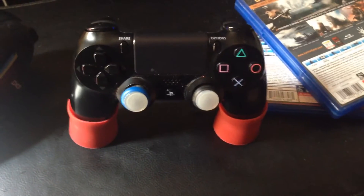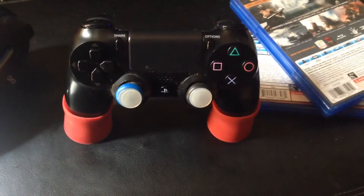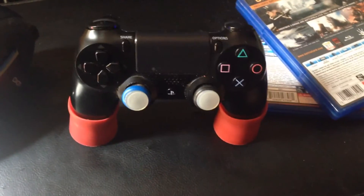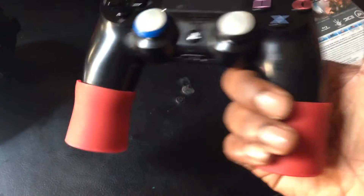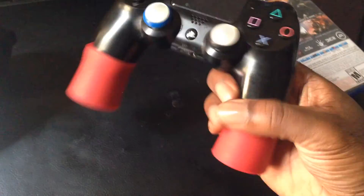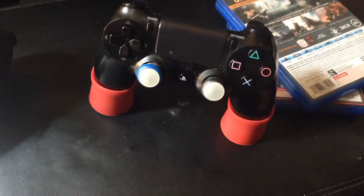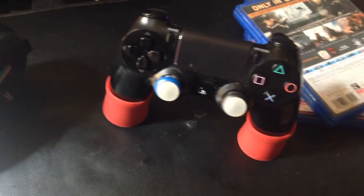I believe it's no more than like 10 bucks — I'll leave the link in the description. Their name is PlayBuds. I want to thank them for sending out this product to review. I think it's an awesome product, and I also like how you can just stand your DualShock 4 controller up with the PlayBuds.